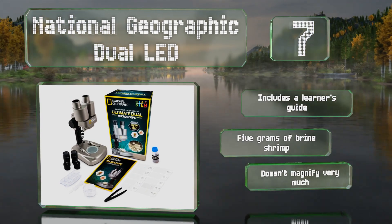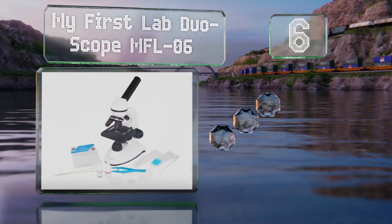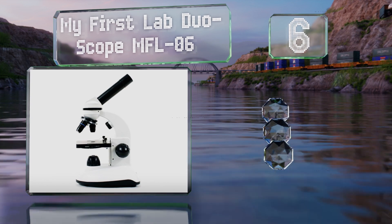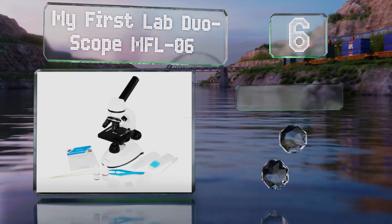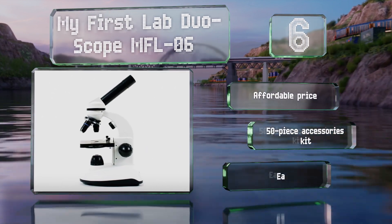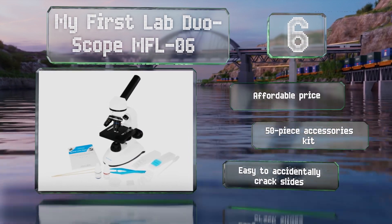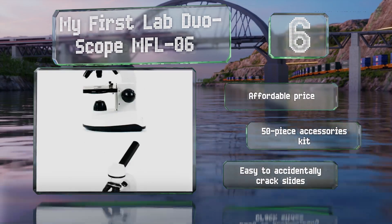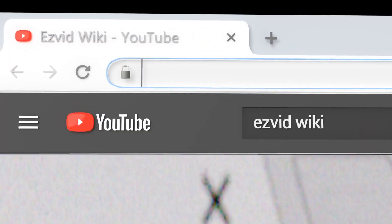Coming in at number six on our list, the My First Lab Duoscope MFL-06 bridges the gap between a toy and a scientific instrument. It offers a maximum magnification of only 400 times, but it operates just like a professional-grade model, so it's a good teaching tool. It comes at an affordable price with a 50-piece accessories kit; however, it is easy to accidentally crack the included slides.